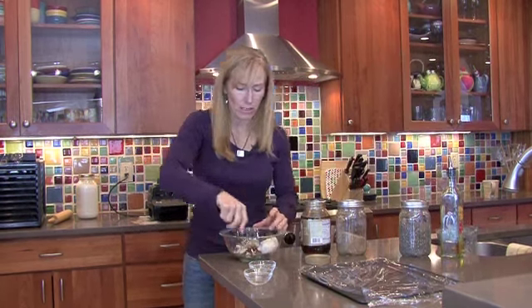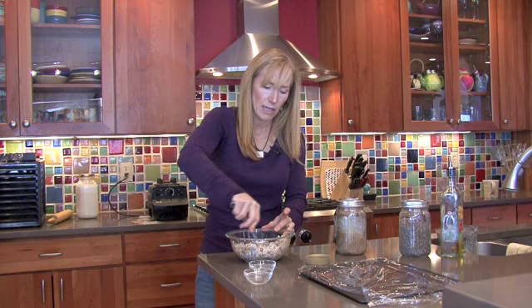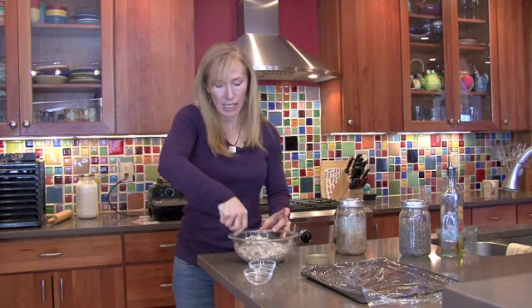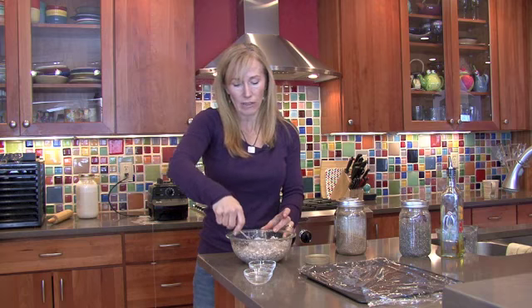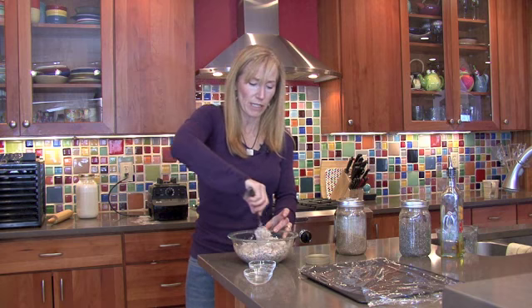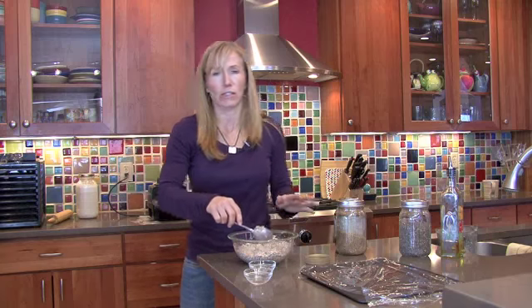Then I mix it all together. I'm going to use a dehydrator for these crackers. For people who are really into the raw thing, you can keep this whole process on the raw side. But if you don't have a dehydrator, it's fine to use your oven — just bake them at a low temperature. I usually always do them in my dehydrator, but if I were to do them in the oven I would do them at about 225 degrees and bake them for about an hour. The dehydrator is wonderful because I love how it evenly dries out the crackers and they're just the perfect consistency.